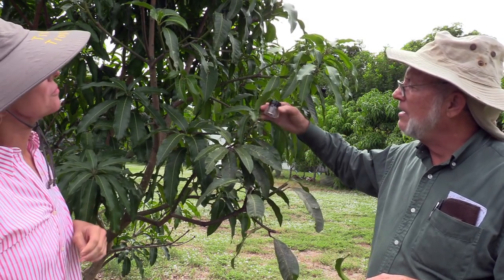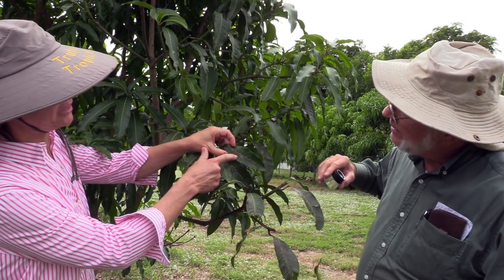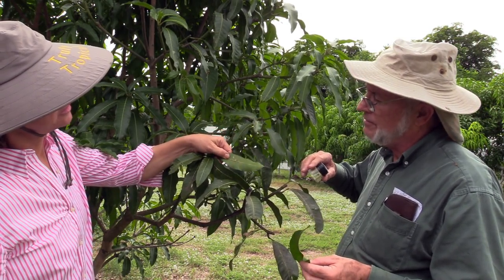Have you seen other instances besides the scale and sooty mold relationship? Is there anything else that causes the black sooty mold in the mangoes? Many. I just mentioned the whitefly, which can be under mango leaves. Are these eggs of whitefly there? They appear to be eggs of something, but if they were whitefly eggs, they would usually be on the underside, I believe.